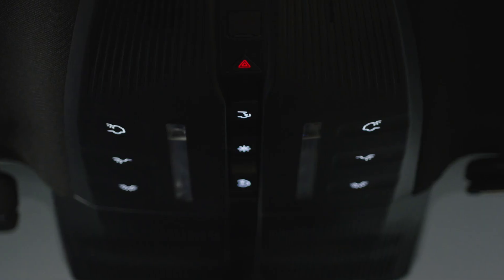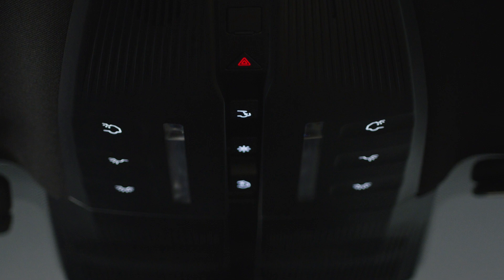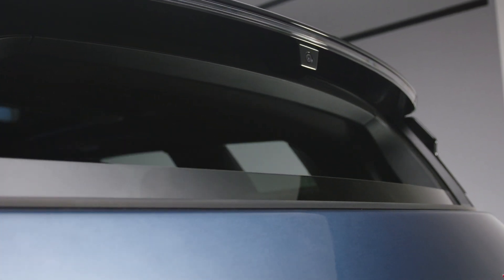To open the power lift gate window, push up on the power lift gate window switch, located on the roof console. You can also press and hold the bottom left key fob button for two seconds to open and close the power lift gate window.